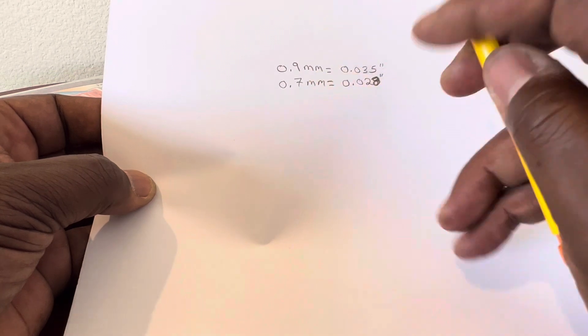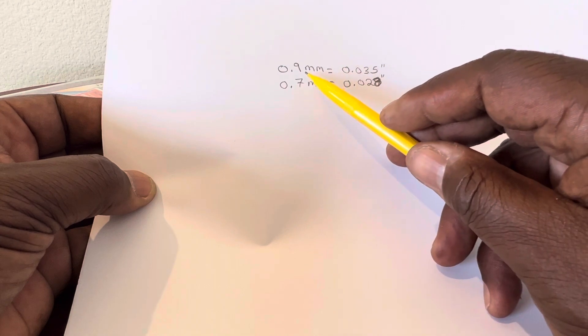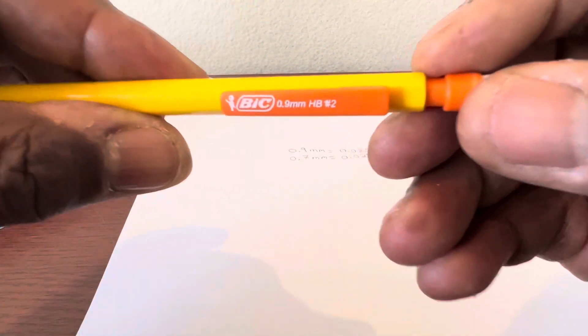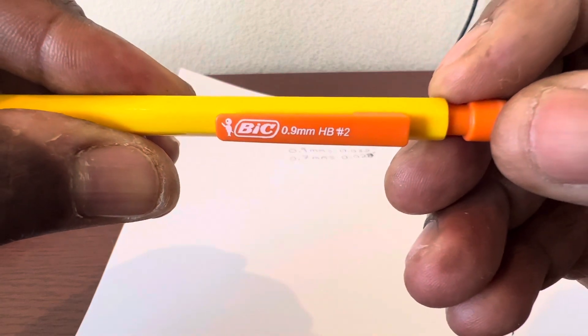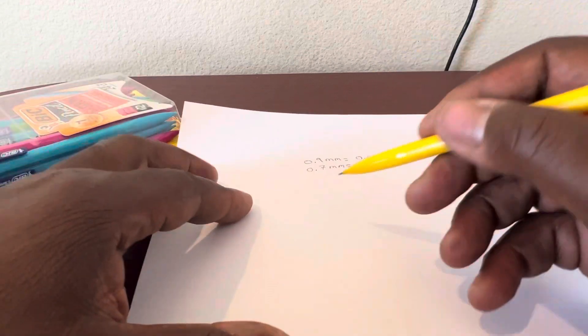It breaks really easy. If you're like me and put a lot of pressure on it, the 0.7 breaks. But this 0.9 — this right here is a 0.9 millimeter — this thing works great. If I'm writing with it...